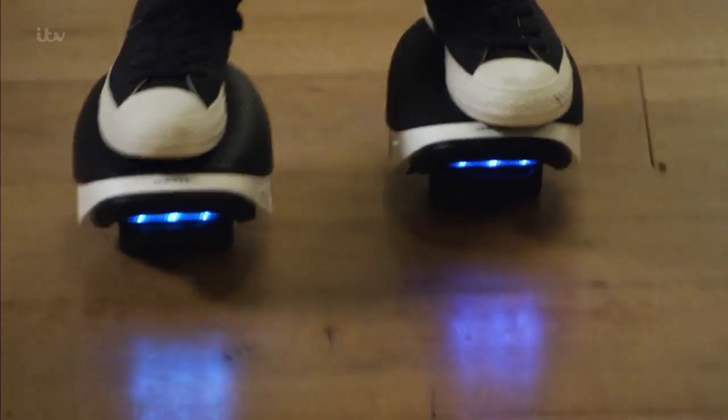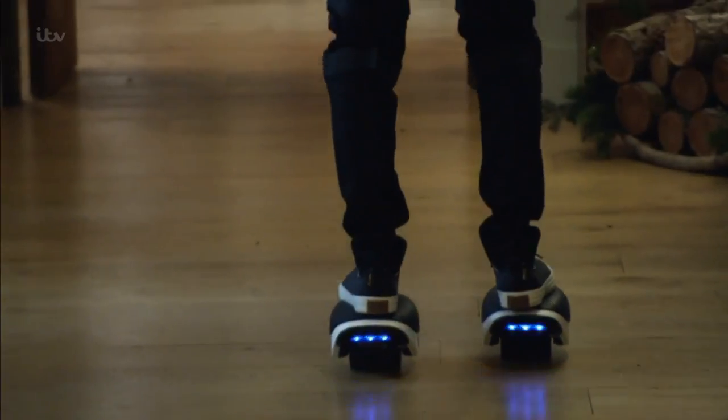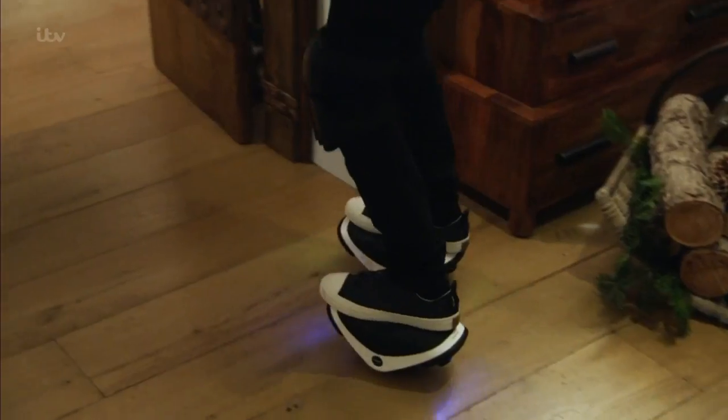So, get it or forget it? Yes, they're a bit expensive, but so is the hoverboard. And I think you will have endless fun with these. Quite frankly, get it.